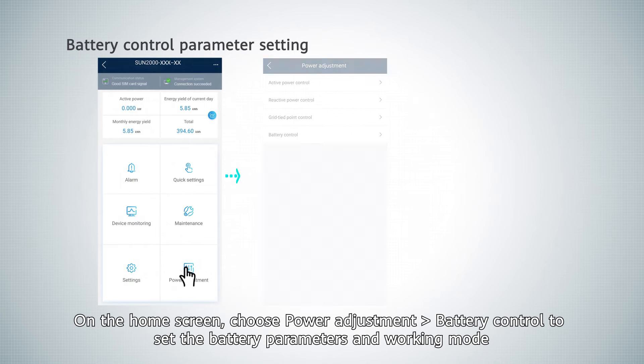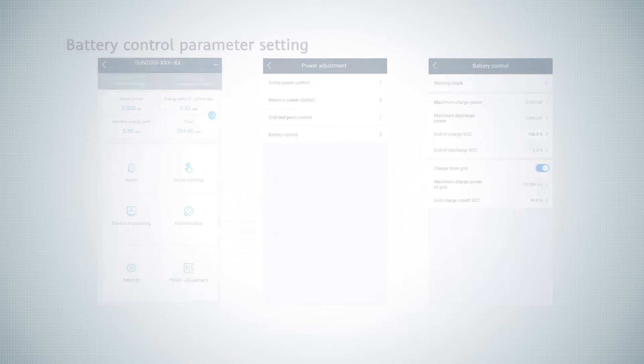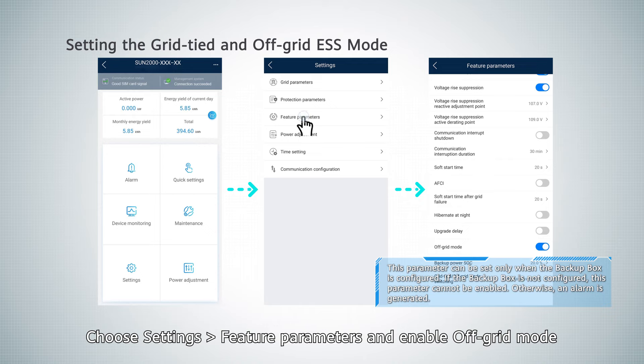On the home screen, choose power adjustment and battery control to set the battery parameters and working mode. Choose settings and feature parameters, and enable off-grid mode.